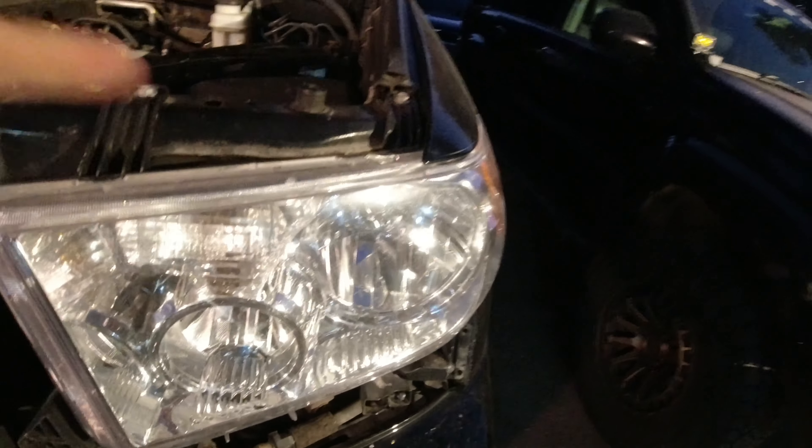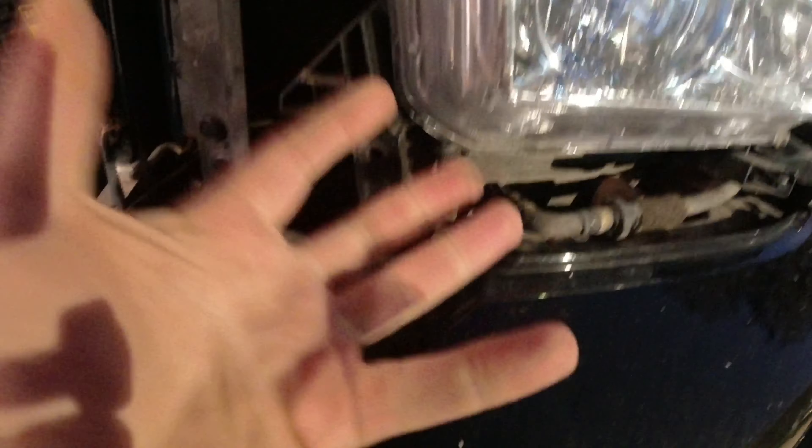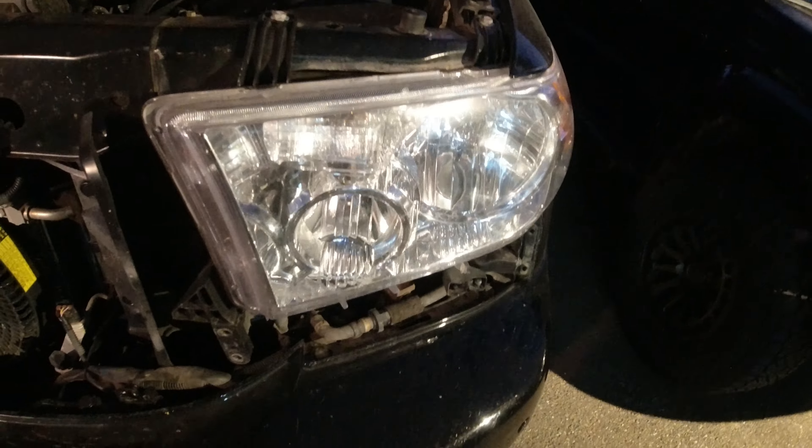I'm putting everything in the engine bay — if you have a table or something, I would recommend using that. Now we can remove the headlight. In order to do so: 10 millimeter, 10 millimeter, 10 millimeter, nothing here, and then the headlight should come out. Let's get those going.